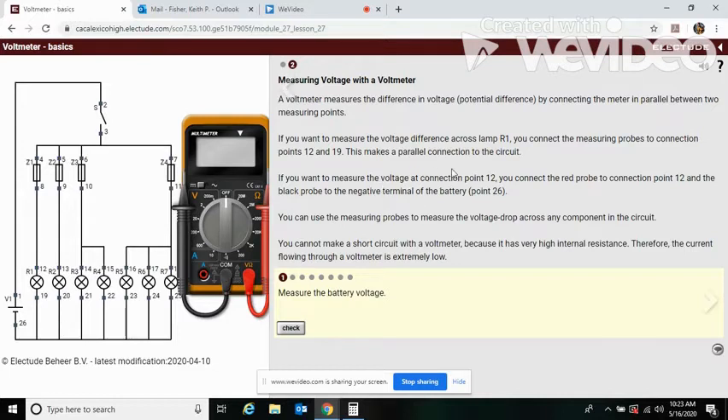If you want to measure the voltage at a specific connection point, like point 12, you connect the red probe to point 12 and the black probe to the negative terminal, point 26. So you put it here and here.